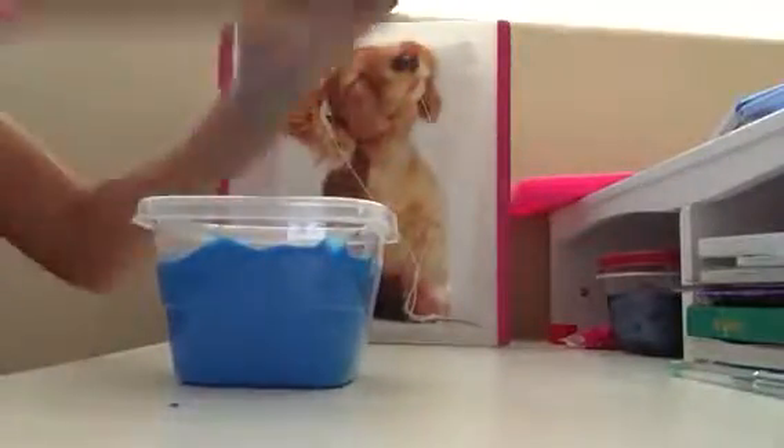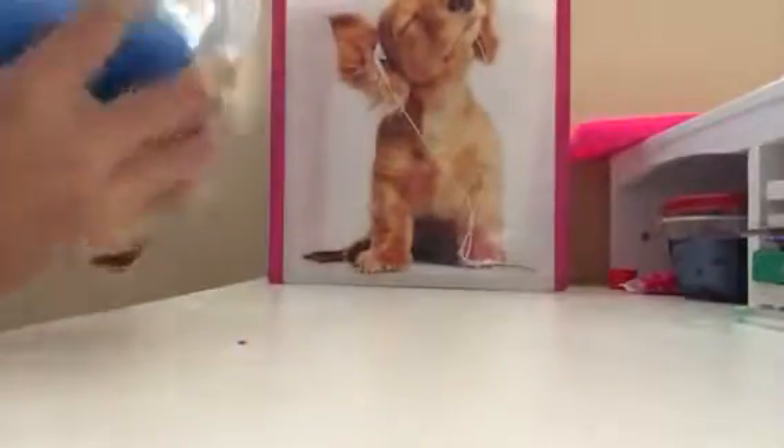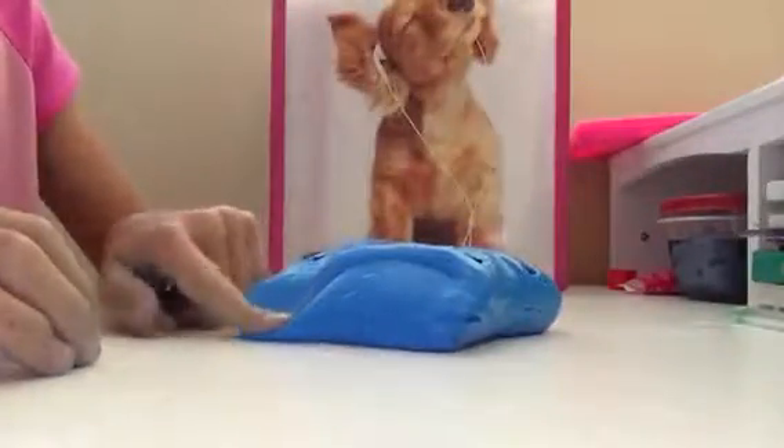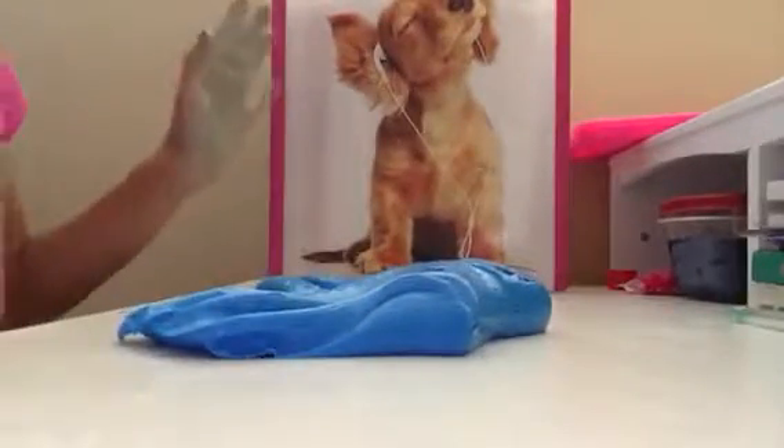I'm going to open it. It's a little sticky, but I made it a little sticky on purpose. So I'm going to get it out — squeeze, squeeze, squeeze. Just kidding, I'm not scared to touch it. I don't want anything to get in it. So this slime is like a blue slime and it's super good.